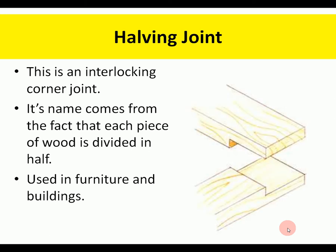A halving joint is a simple interlocking joint. The name comes from the fact that the wood is divided in half along each piece. It's used for furniture and buildings, and it can be reinforced with screws and glue to make it stronger. Basically it's quite a strong joint and simple to do.